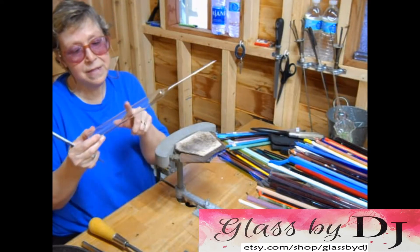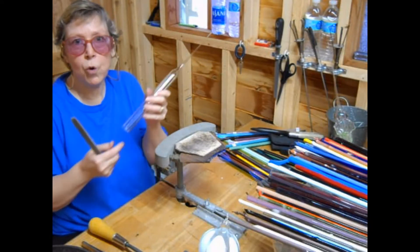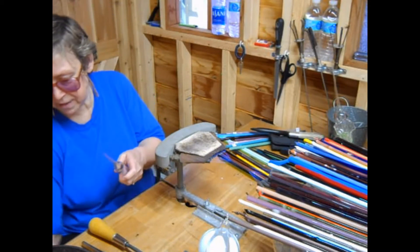I'm going to be pulling a stem. This is 25mm tubing, about the diameter of a quarter. And I've already got one stem pulled, so I'm going to just score it and take off the COT.